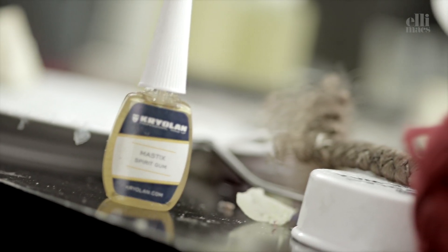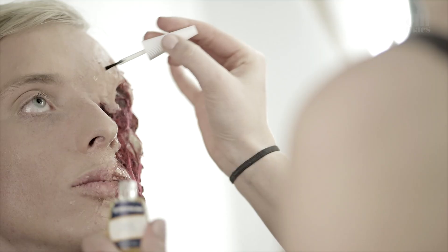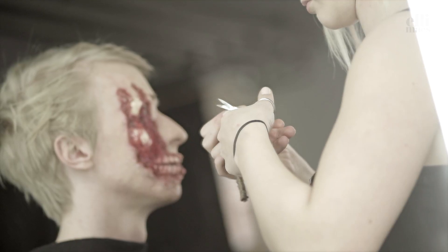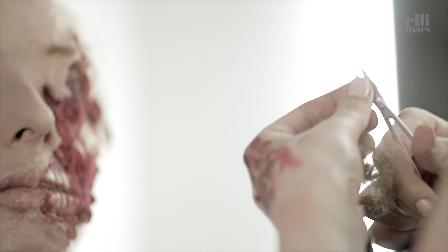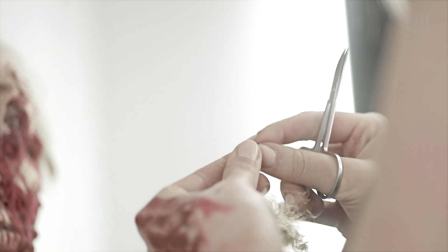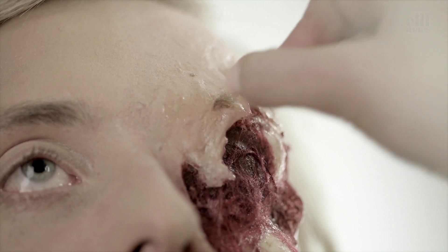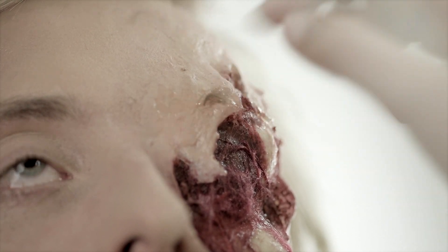Now it's time to create a fake eyebrow using spirit gum and some fine, brown, thready, hairy thing — whatever you find. We found this piece of rope. Maybe you can shave a cat or something, anything you like to just get the hair. And by the way, shaving a cat is not Ellie approved.